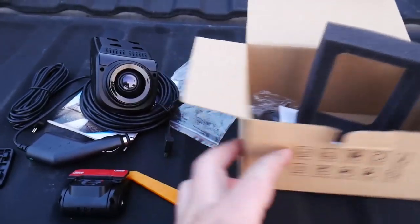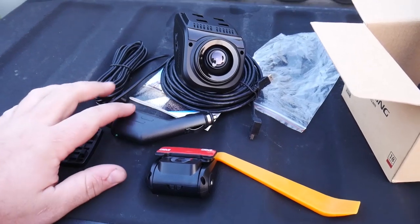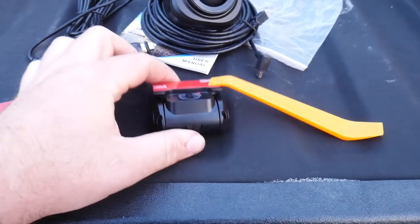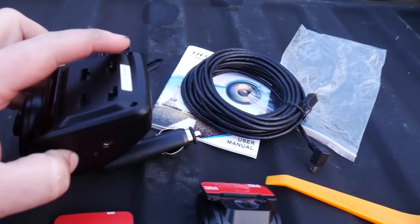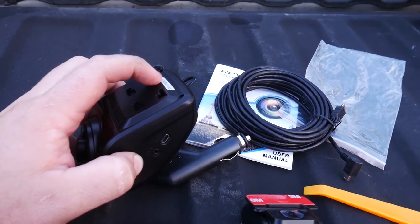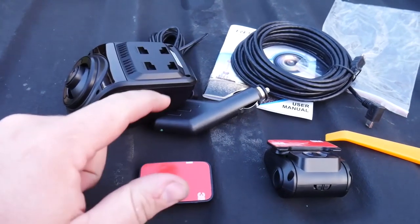We're going to get the front camera and rear camera put on, get them wired in between. I don't think we'll even need many tools — maybe just pop one panel off on the bottom side of the dash to fit the power cord in nice and flush. First thing is to put our 3M sticky tabs onto the mounting plate for the front one. We need to measure down about three-quarters of an inch from the rear-view mirror mounting plate, clean the windshield, then stick the tab up and lock it into place.